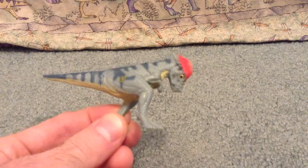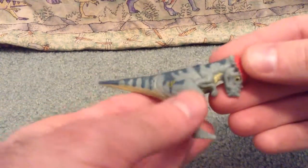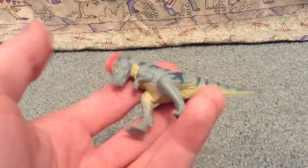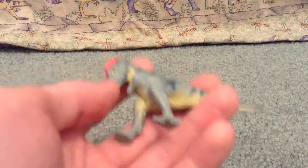Today I'm just going to do a review on this old little Pachycephalosaurus from the Lost World, and why this guy? I originally had this guy way back when the movie came out, gone in the stores. I forget the set that it comes with, but if I find the image I'll put it up here so you can check it out.